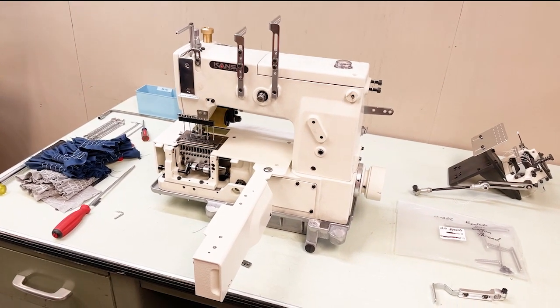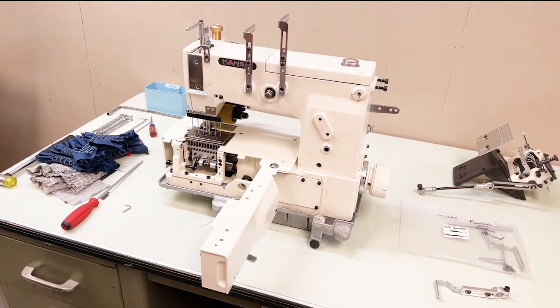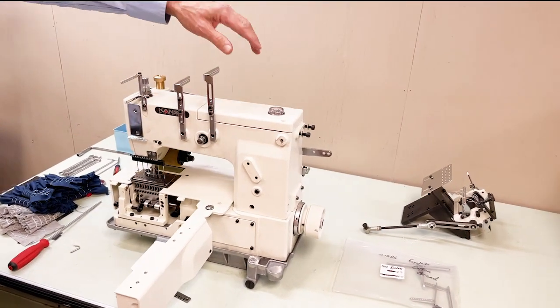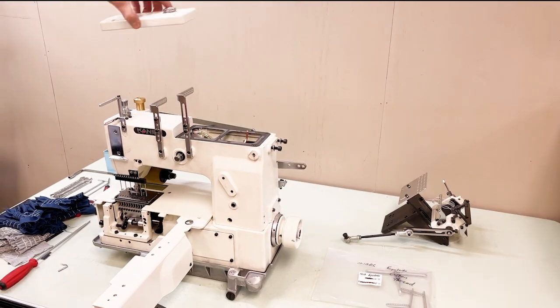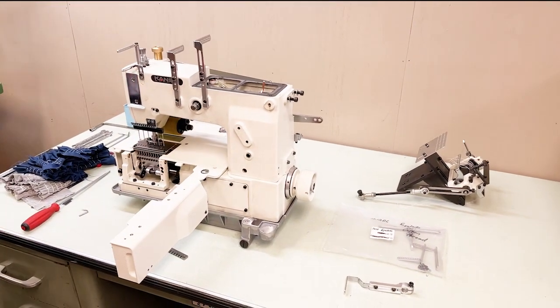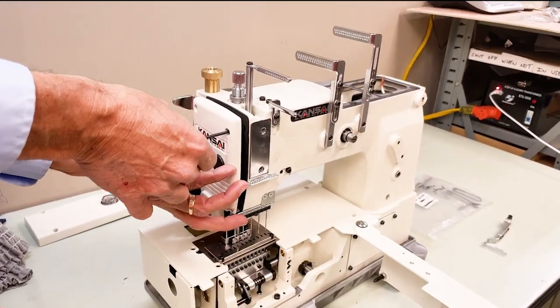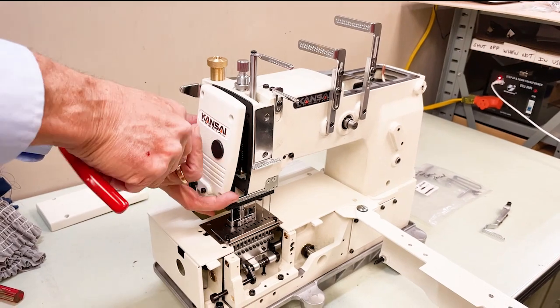Now we're going to have a quick technical seminar to show you where some of your adjustments are. First, we're going to remove the covers — we'll remove the top cover. More screws hold the top cover. We're going to remove the face plate, which is where you adjust your needle bar height and your needle bar twist.